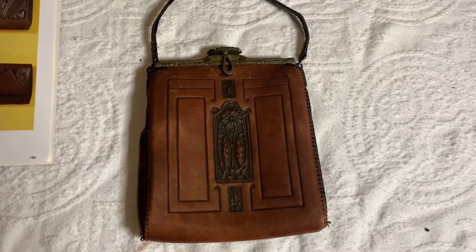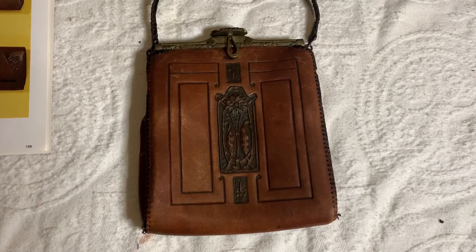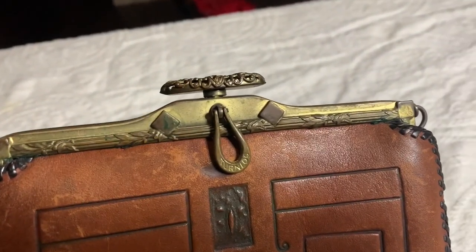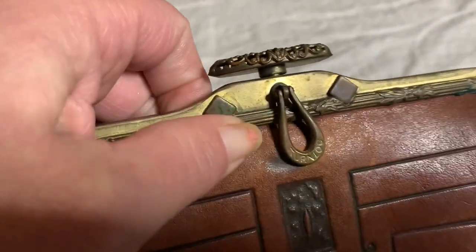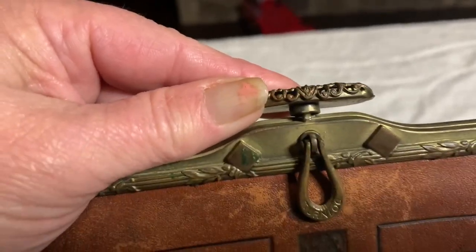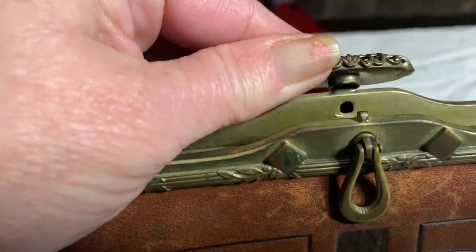This first purse was made by Meeker. It is made of leather and it is an Art Nouveau purse with a design stamped into the leather. Look at the frame on this one. This little piece right here is called a turn lock — it has 'turn lock' stamped onto it — and that locks this frame into place so the purse doesn't just open up. To undo it, that has to be turned and it releases the latch.